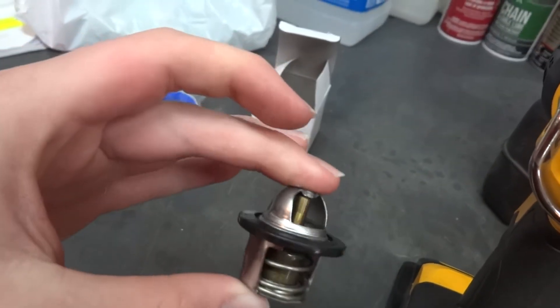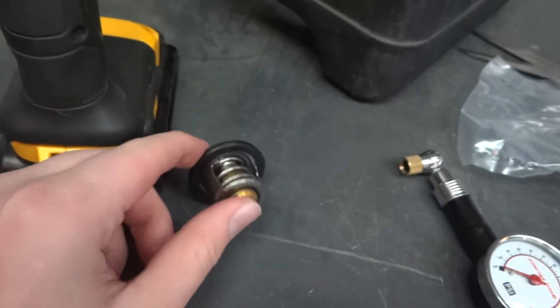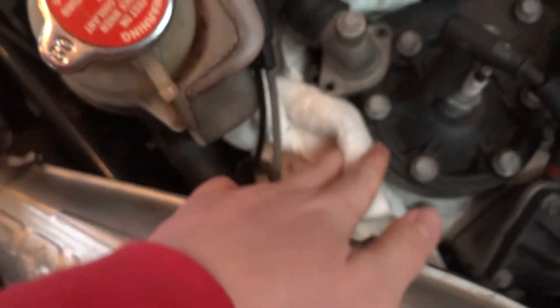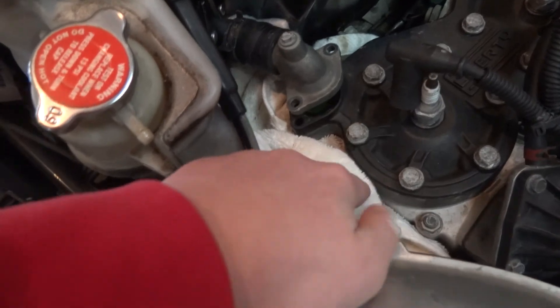This is the thermostat we just took out. We got the same one, bought it from Polaris. Be careful when you're putting the rubber ring on. I'd recommend putting a towel down here so that if you do spill some coolant — we did have a little bit come out — it'll soak that up instead of it going down into your engine.